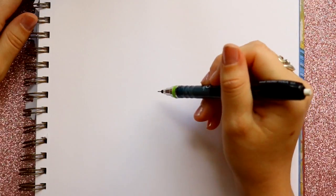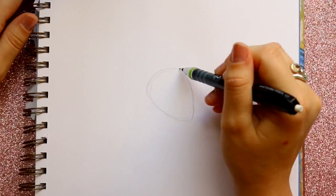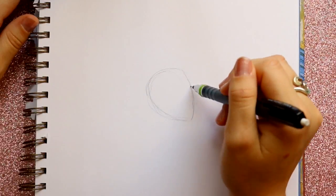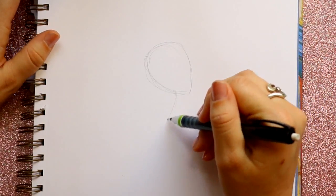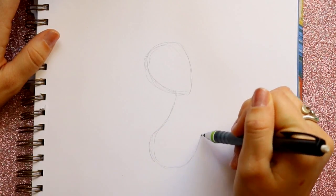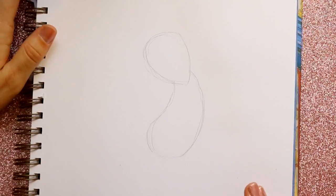Let's draw Piglet. Let's go ahead and lay out most of his body. I'm gonna make a rounded off shape — it almost looks like a seed. I'm gonna round this off right here, and then I'm going to go beneath what I just made, go out, round off the bottom, and back in. So we just made his overall body and his head.